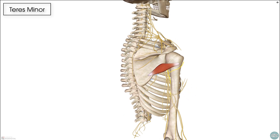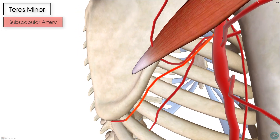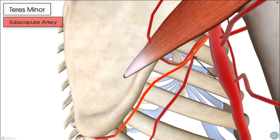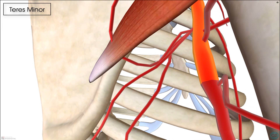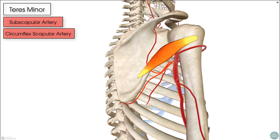In terms of its blood supply, the teres minor receives its arterial supply from two arteries: the subscapular artery and the circumflex scapular artery. The subscapular artery arises from the much larger axillary artery, and the circumflex scapular artery comes off the subscapular artery as one of its first branches. Both of these arteries then wrap around the back of the scapula to supply the teres minor muscle.